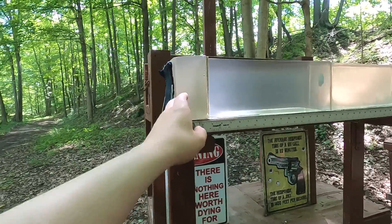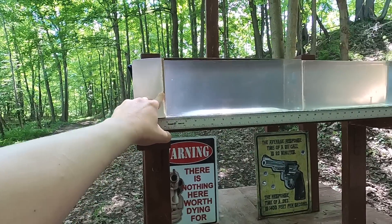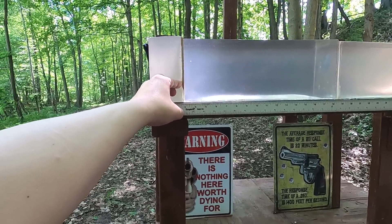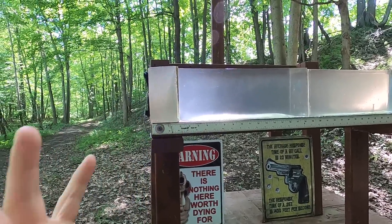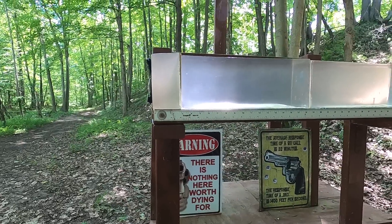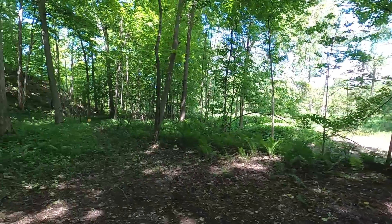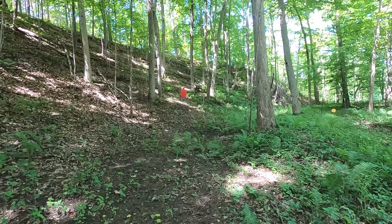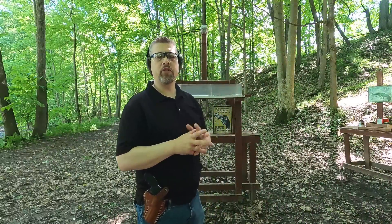I'm going to do my ballistic gel test as always: four layers of denim followed by three inches of clear ballistics to represent hitting a pectoral muscle, followed by a quarter inch MDF to represent hitting ribs or sternum, and then into more clear ballistics. I'll try a shot with the MDF and without the MDF depending on barrel length. If velocities are very similar I may only run the snub nose in the ballistic test. I'll also fire from 25 and 10 yards to see what kind of practical accuracy I get, since wad cutters are renowned for accuracy.